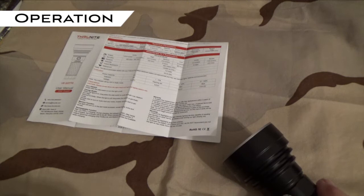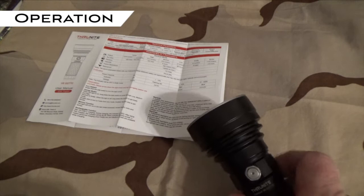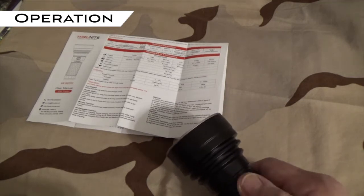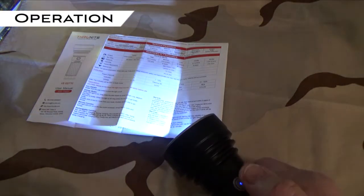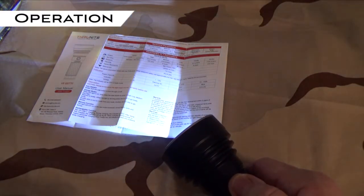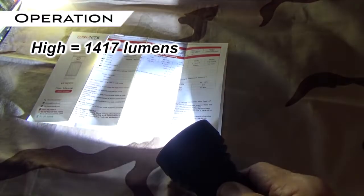Now for operation, a single click will turn it on and a single click will turn it off. This flashlight does offer several modes. When the light is on, if you press and hold the power button, it'll cycle through low, medium, and high repeatedly.